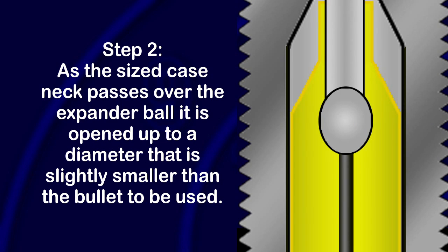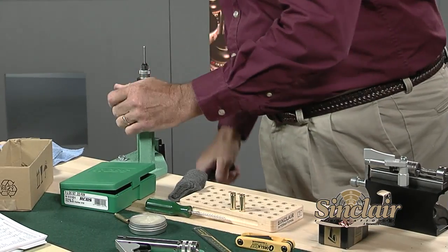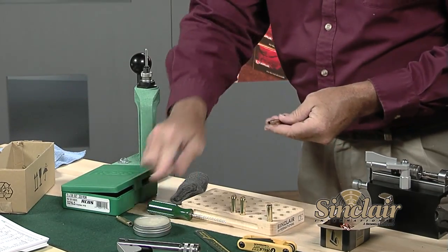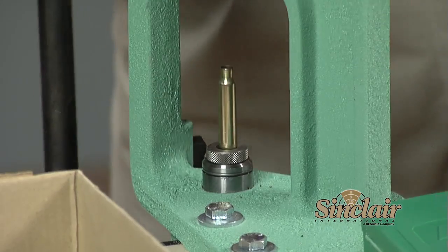The second step of the neck sizing operation occurs as we withdraw the case from the die. The sized case neck passes over an expander ball that opens up the neck to a diameter that is a couple of thousandths smaller than the bullet diameter. This gives the case neck the proper tension to hold the bullet firmly while it is in the magazine or being chambered, and creates uniform neck tension for each bullet, which promotes consistency and accuracy. The bullet grip also affects the pressure we generate in the chamber. Even with a single-stage press, you can see the sizing operation moves right along.